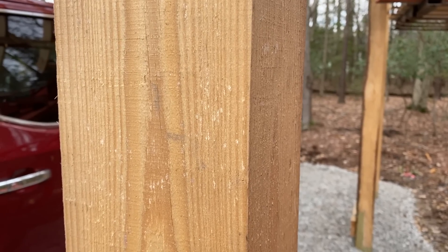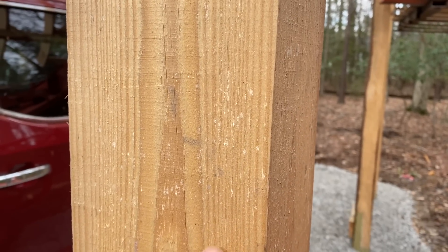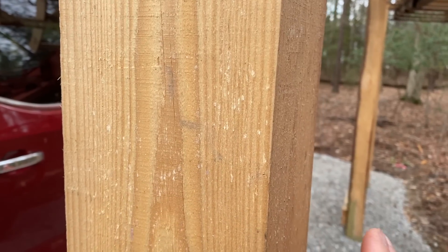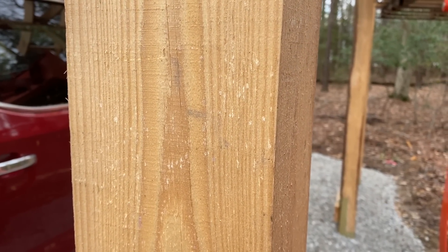Here we're looking at one of the posts, and again that's a nice crisp edge. You can see very minimal saw marks, very smooth — just a really nice piece of lumber coming off the mill.